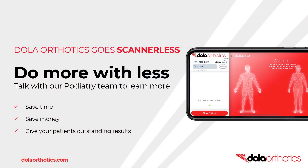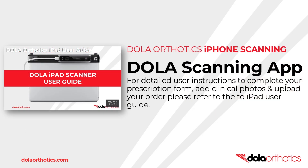To learn how to do more with less using Dollar Scannerless technology, to save time, save money and give your patients outstanding results, talk with our podiatry team. For detailed user instructions to complete your prescription forms, add clinical photos and upload your order, please refer to the iPad user guide showing the process in the Dollar Scanning app.